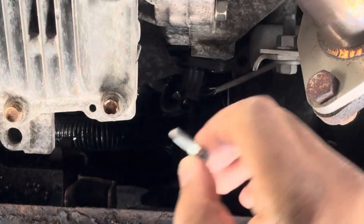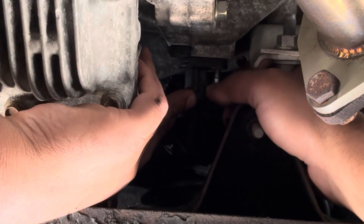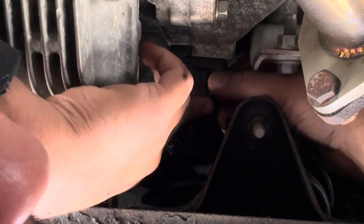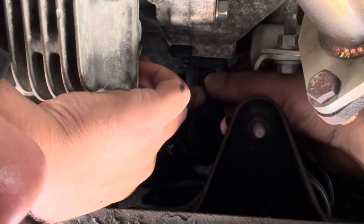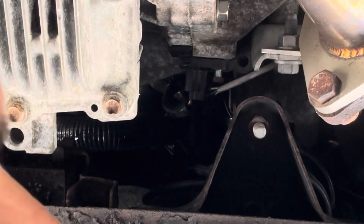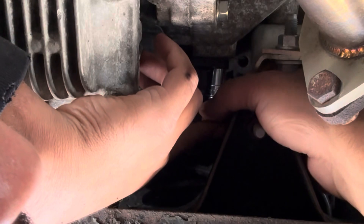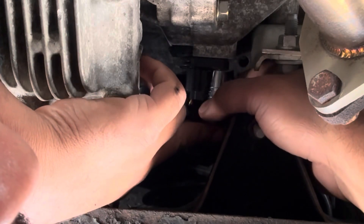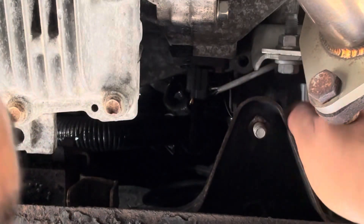Line up the bolt hole and then just put the 10 mil back in. I'm just hand tightening it — this is a lot quicker than using the ratchet because when tightening it you will be hitting this front motor mount on this Nissan Maxima. Now I'm just gonna make it nice and snug.